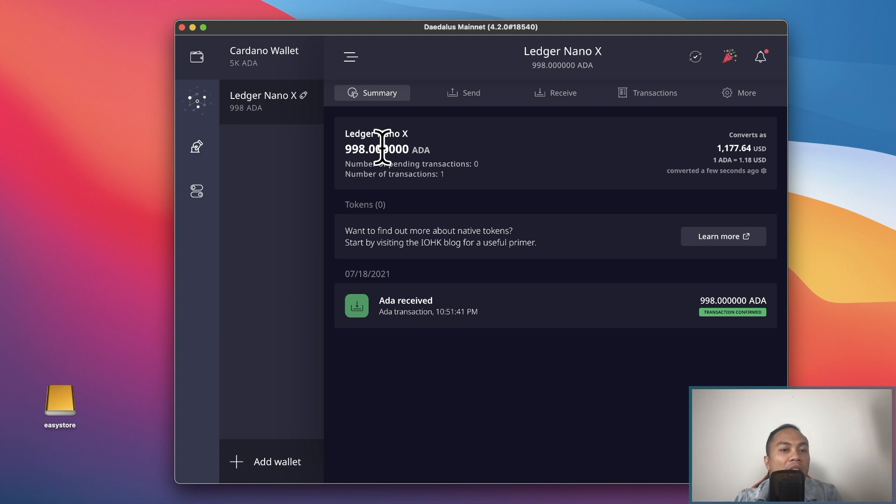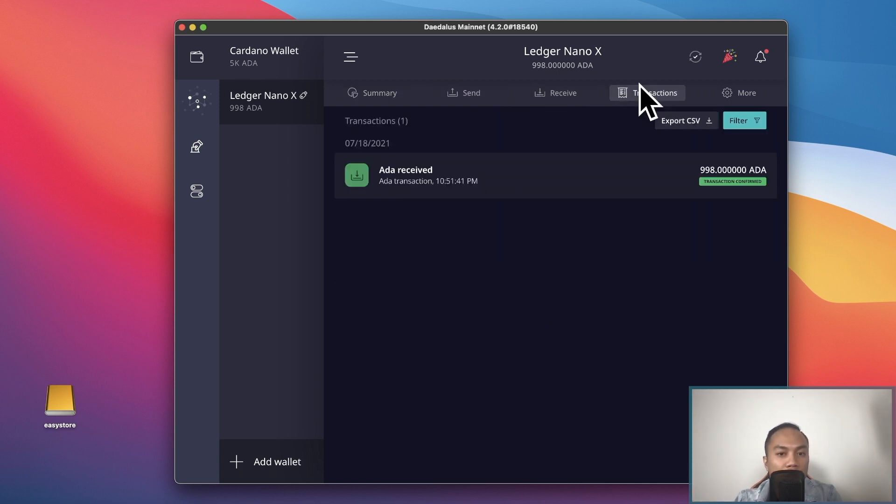Just a quick tour — it's a pretty simple wallet. The summary tab shows all your transactions that have been made: sending, receiving, things like that. Sending is to send your Cardano out of the Daedalus wallet. Receiving is for receiving into this wallet, and transactions shows all your transaction history.